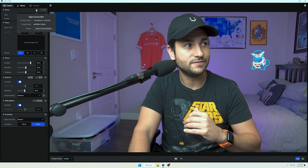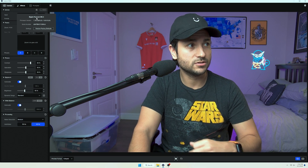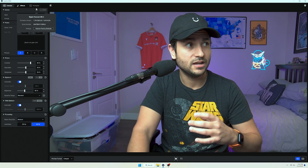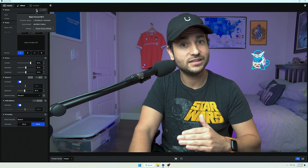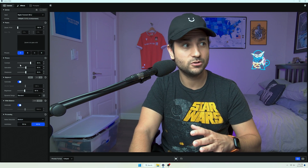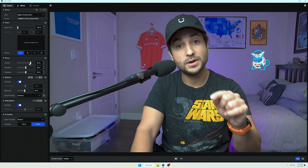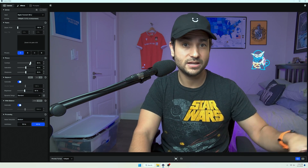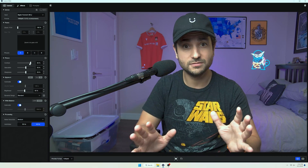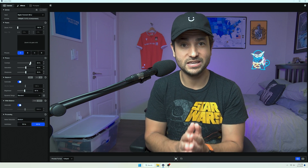You have the advanced settings here, which is where you go to factory reset the Elgato FaceCam. You'll also be able to see what firmware you have — when I took mine out of the box it immediately had a firmware update, so check that. Here you'll be able to save your settings as a preset to the webcam itself — it's not saving to your computer, it's saving to the internal memory on the webcam, which is awesome because if you ever take this to a different computer, your settings will already be in place.